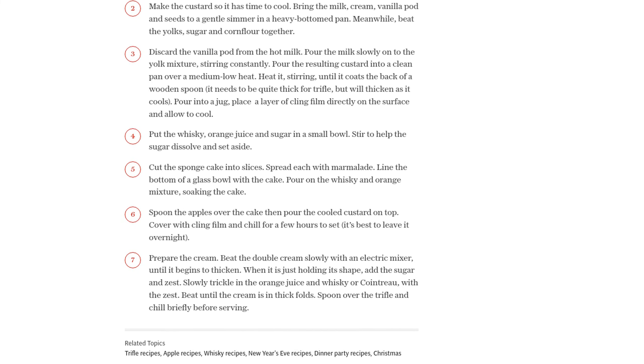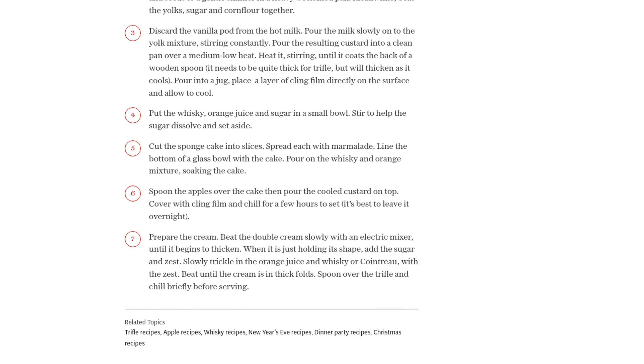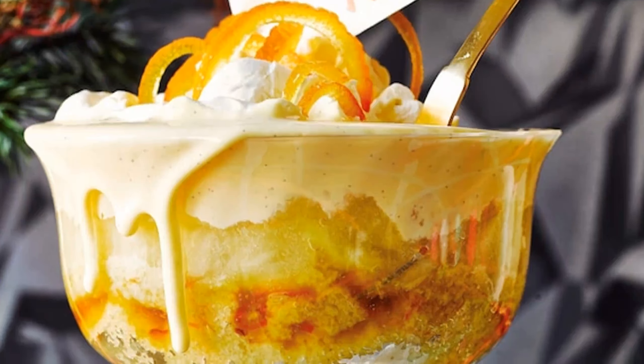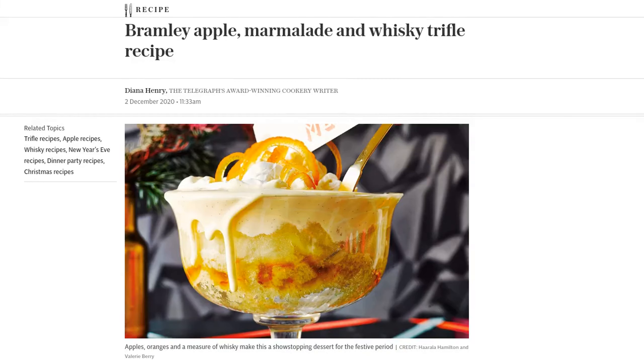And there you have it — a mouth-watering Bramley apple, marmalade, and whiskey trifle that will be the star of your festive table. Go ahead, give it a try and let us know in the comments how it turned out. Don't forget to like and subscribe for more delicious recipes. Happy cooking!